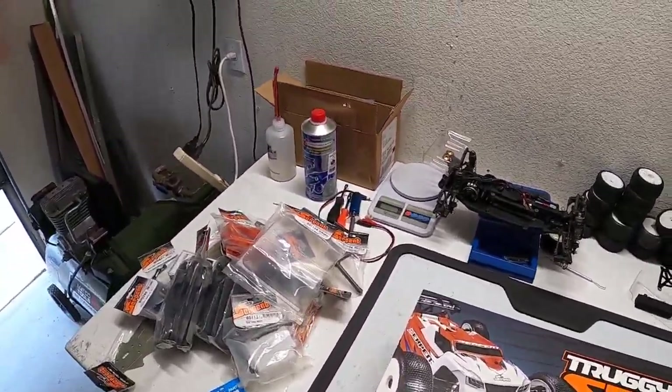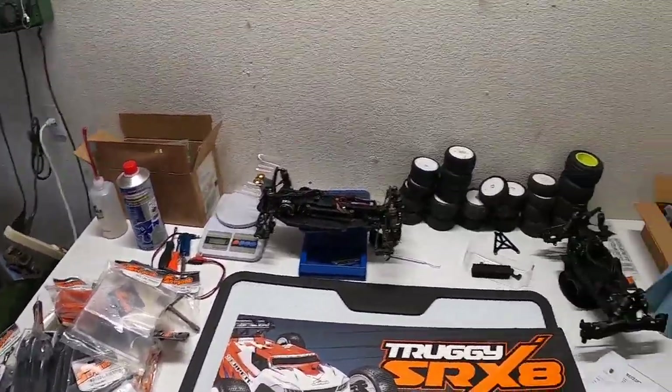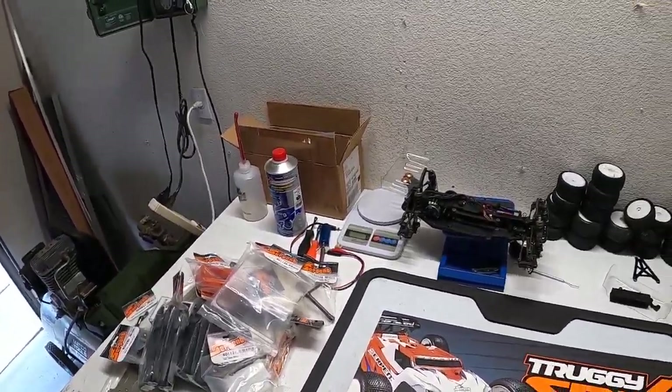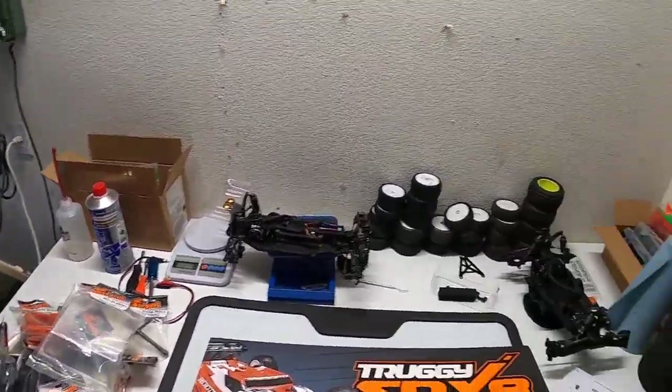My last few videos the filming was very poor, so I have adjusted to the best of my ability, changed the angle, and let's get started again. This is the Serpent SRX8 Truggy, bought through DeSoto Racing.